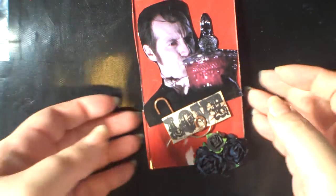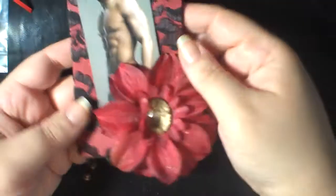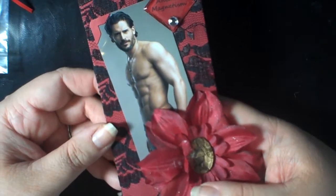They were packed in bubble wrap and newspaper — it was just very well done.